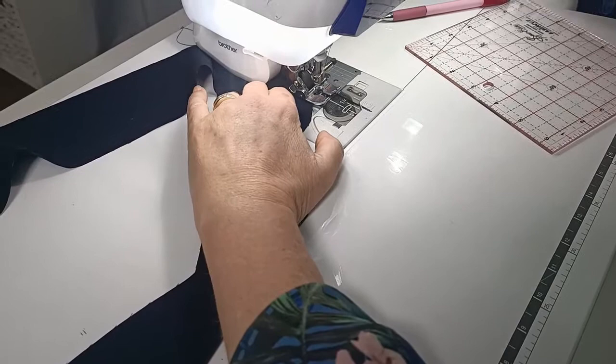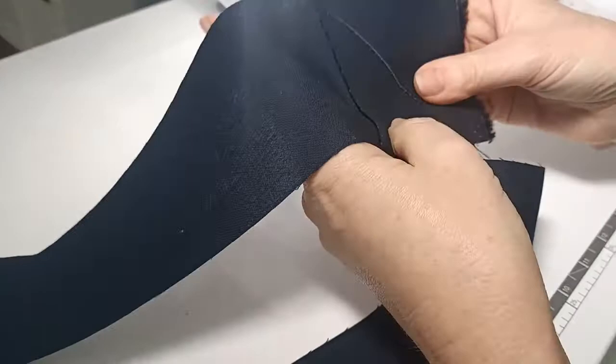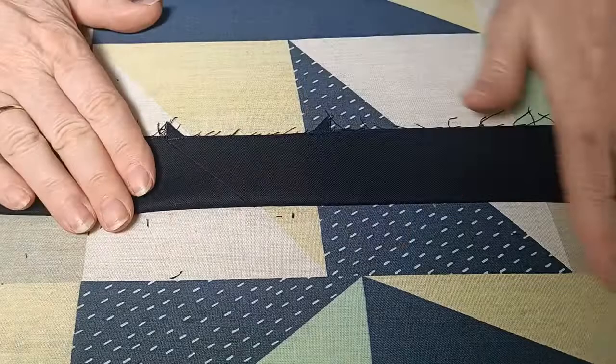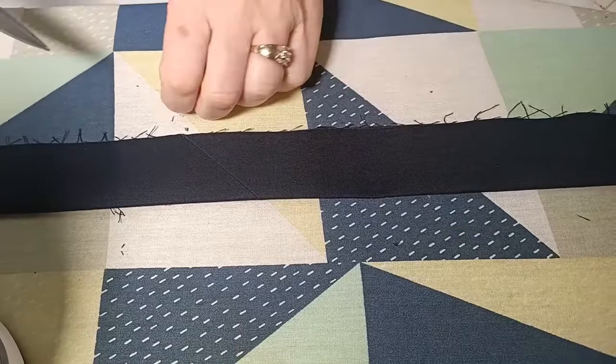When you open that out, the binding runs in a nice straight line. All I'm going to do now is trim away the excess so I've got a quarter-inch seam allowance, then press that open. I'm joining all my strips together, trimming the seam allowance back to a quarter of an inch, pressing the seams open, and now pressing the entire length of the binding in half lengthwise with wrong sides together. Then trim away those excess little corners.